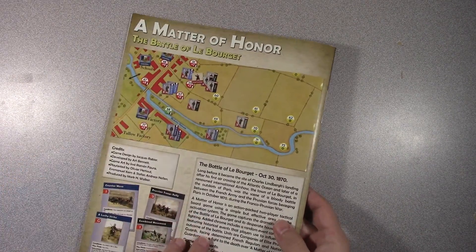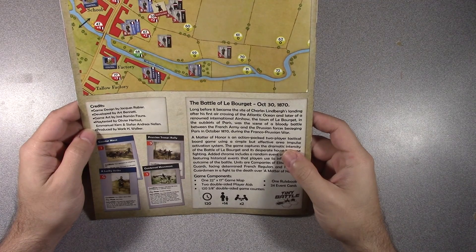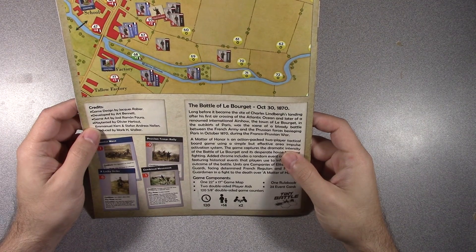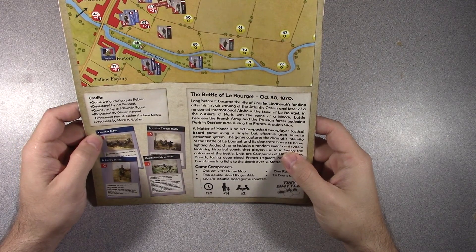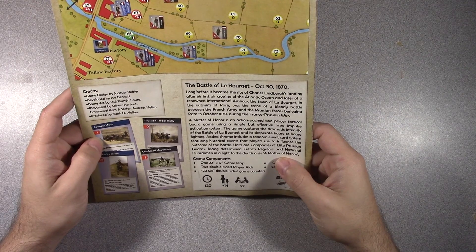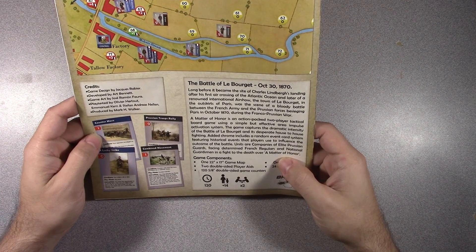Then you've got Matter of Honor. So what exactly is A Matter of Honor? Long before it became the site of Charles Lindbergh's landing after his first air crossing of the Atlantic Ocean and later of a renowned international air show, the town of Les Bourges in the outskirts of Paris was the scene of a bloody battle between the French army and the Prussian forces besieging Paris in October 1870 during the Franco-Prussian War. A Matter of Honor is an action-packed two-player tactical board game using a simple but effective area impulse activation system. The game captures the dramatic intensity of the Battle of Les Bourges and its desperate house-to-house fighting. Added chrome includes a random event card system featuring historical events that players use to influence the outcome of the battle. Units are companies of elite Prussian guards facing determined French regulars and national guardsmen in a fight to the death over a Matter of Honor.